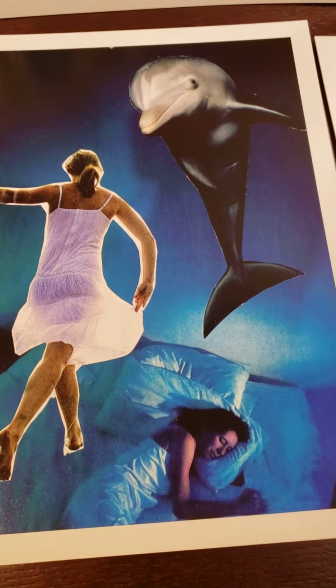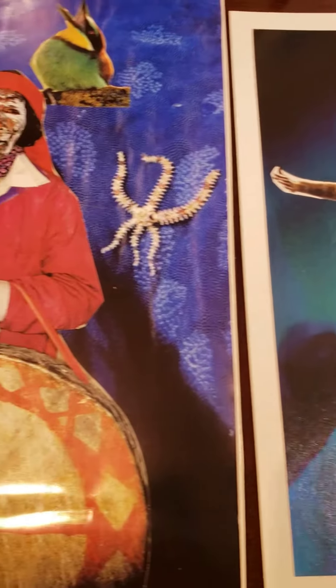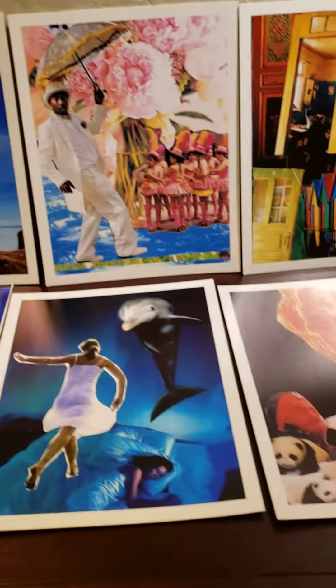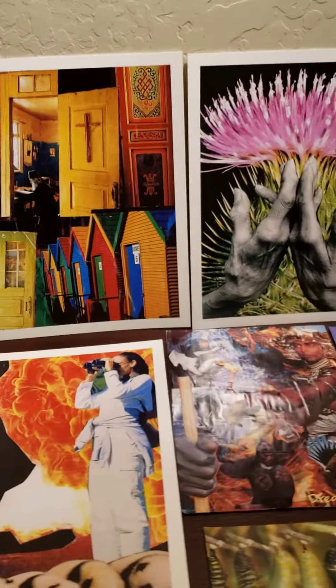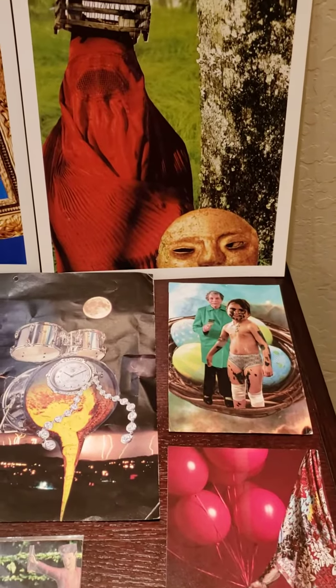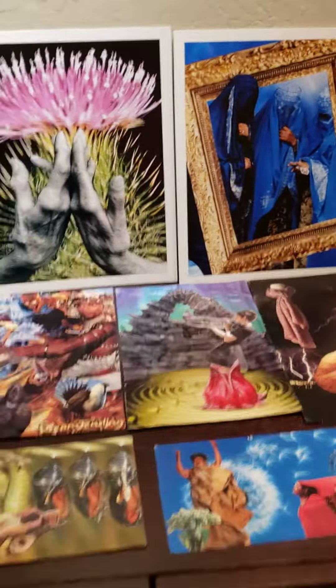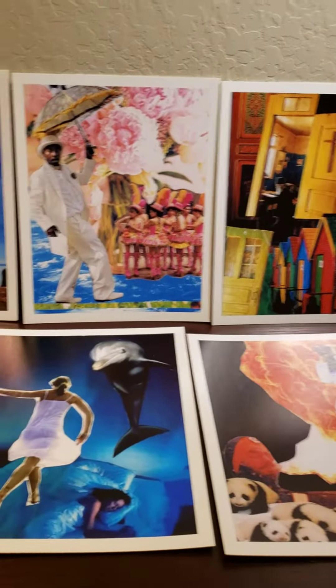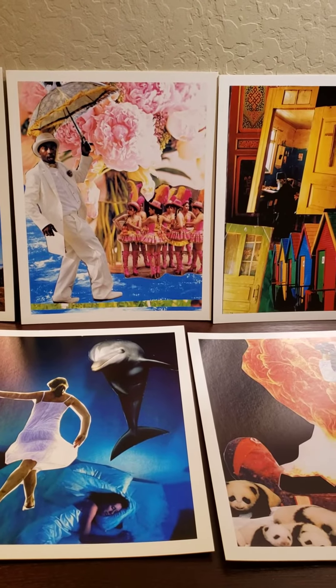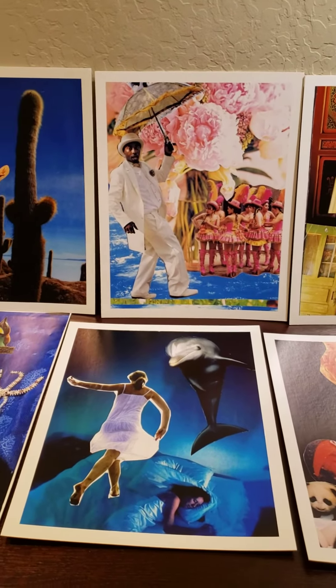I just wanted to share some of these cards with you and give you a little taste of what's coming up. I'm really excited about this course — I've been working on it for a few months, actually. It's taking longer than I thought to put together. We'll be editing it probably next month, and it will be available for you to purchase. I really look forward to sharing this offering with you, and I hope you're having a great day and doing a little bit of drumming.